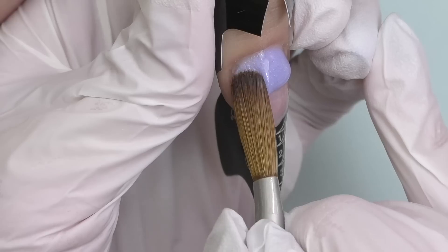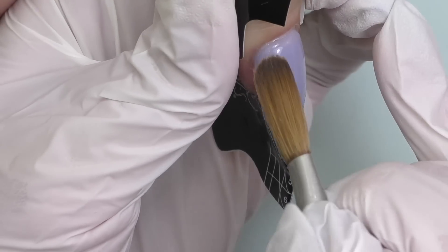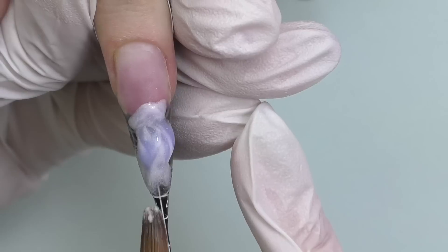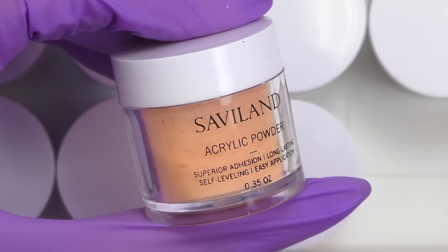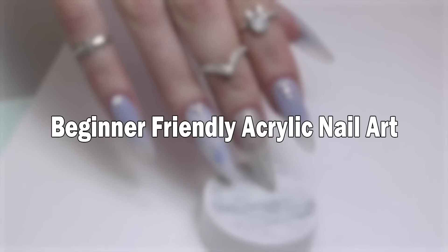In this video I will show you some beginner-friendly simple acrylic nail art such as ombre, marble, glitter nail, and we're also going to review the color acrylic kit by Saviland.